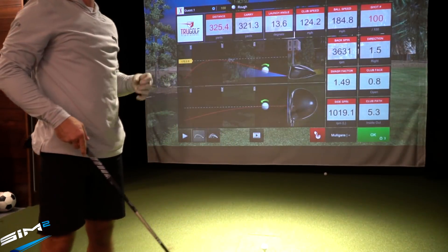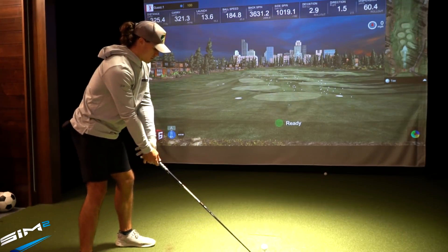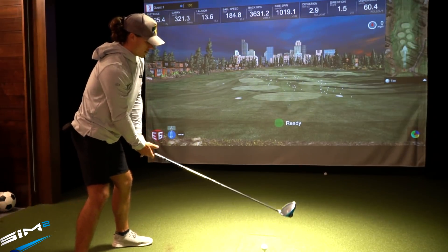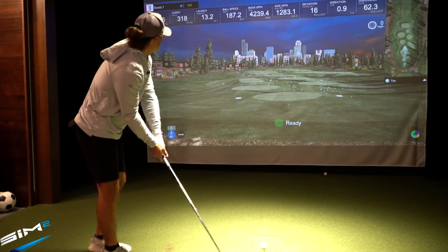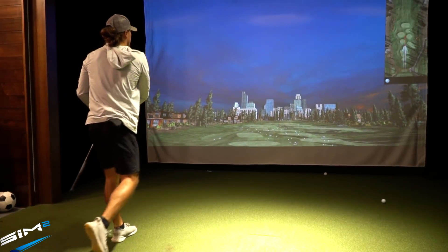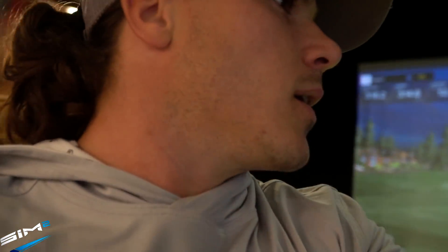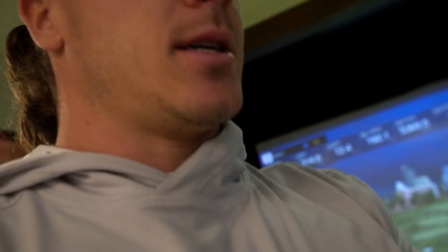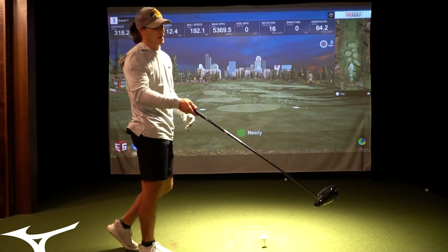321 carry has been a pretty consistent number. I'm excited to see where the Mizuno is, because my swing has changed a little bit and hopefully I've gotten better since I had that club in my hands. I'll wrap up the SIM2 for now — that last one was a little spinny, probably around 3,000 backspin, which is a little high. Switching over to the Mizuno to see how it feels. The head of this driver looks so much bigger than the SIM2. I actually did reach 200 mph ball speed with this club once — it just feels so much different.